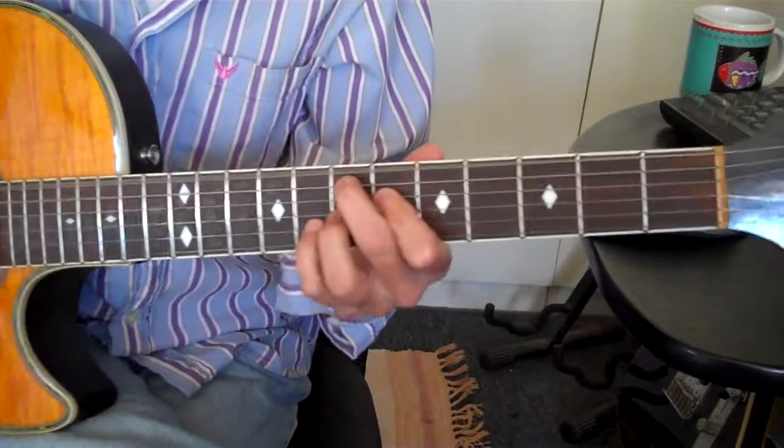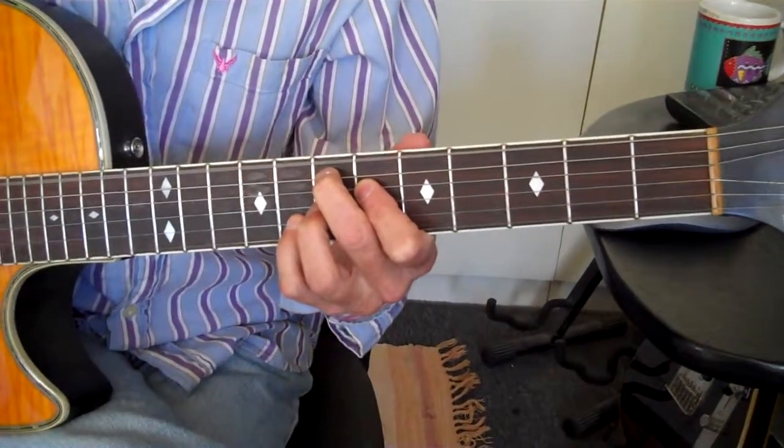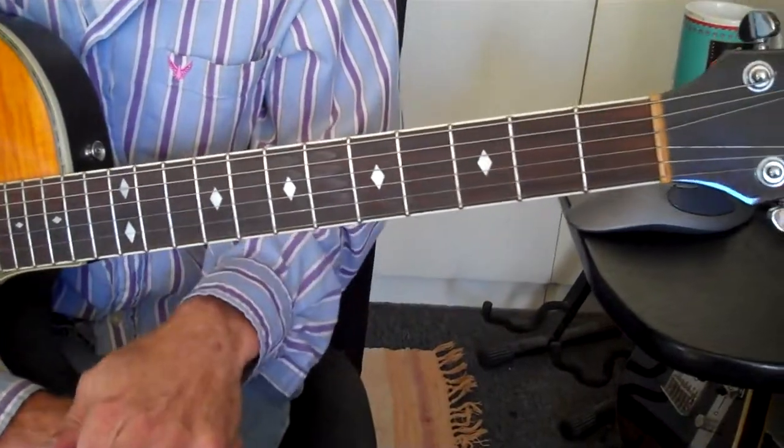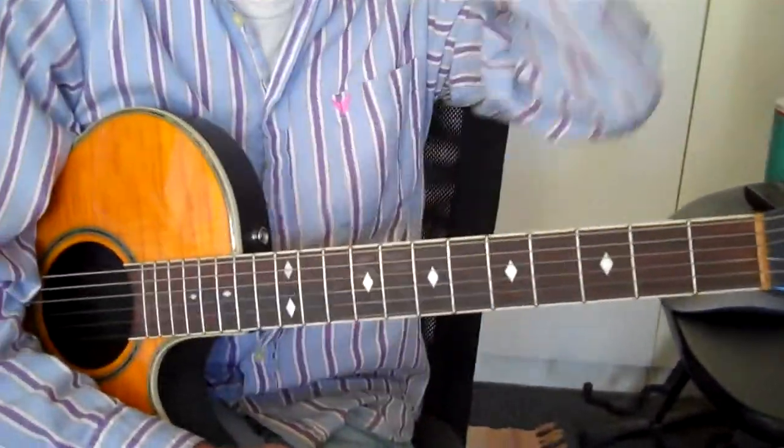What's the Hendrix chord? That's a sharp nine — or a seven sharp nine. E7 sharp nine. It's a dominant seventh chord with an added sharp nine.